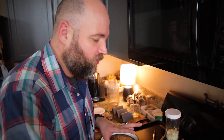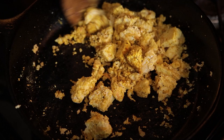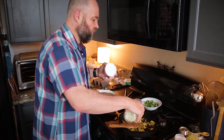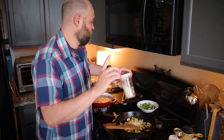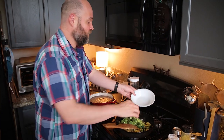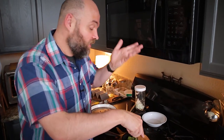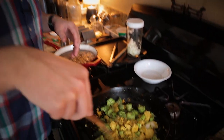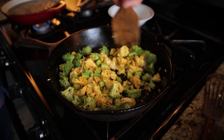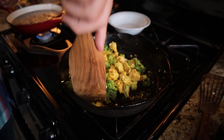Once I feel the tofu is pretty much done, that's when I'll add the lemon juice and taste for seasoning. I'm going to add a little bit of onion and the broccoli to the tofu now — I still haven't added the lemon juice. Just to cut anyone off at the pass who's about to comment: I'm not a fan of black salt at all. I'm not interested in my tofu scramble tasting exactly like eggs, down to the sulfur smell. You can save your words. A lot of people in the past have tried to get me to add black salt, and I'm just not a fan of the smell or the flavor.